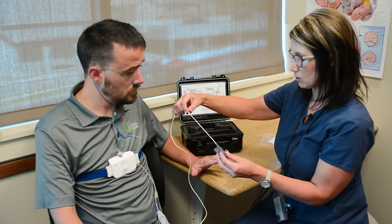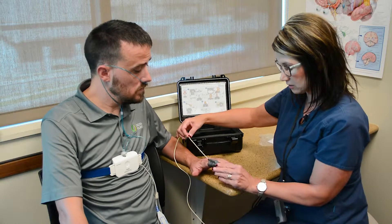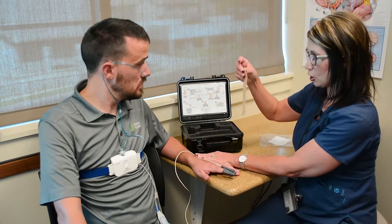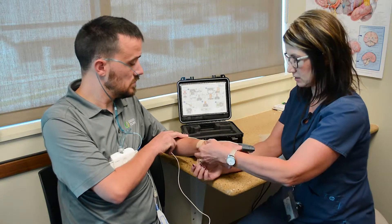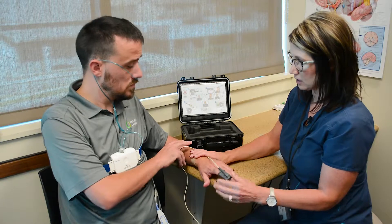We also want the cord to be up on top. You're just going to slide this over your finger until it hits the end. We also have two pieces of co-band here, one for each night. What we want you to do is take that and wrap it around your wrist to help secure that it isn't going to come off during the night.